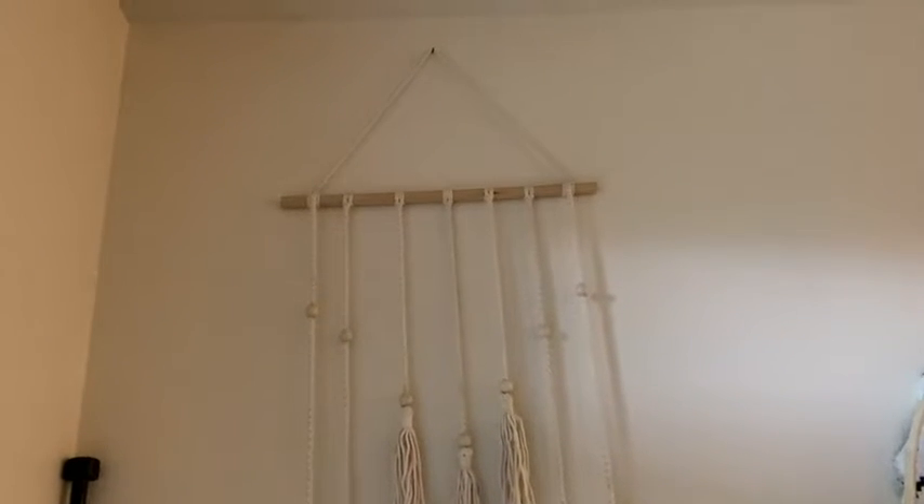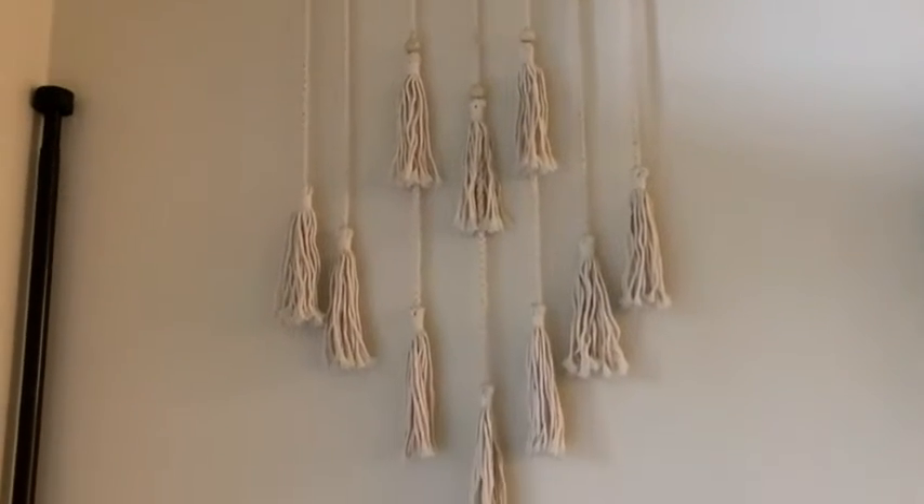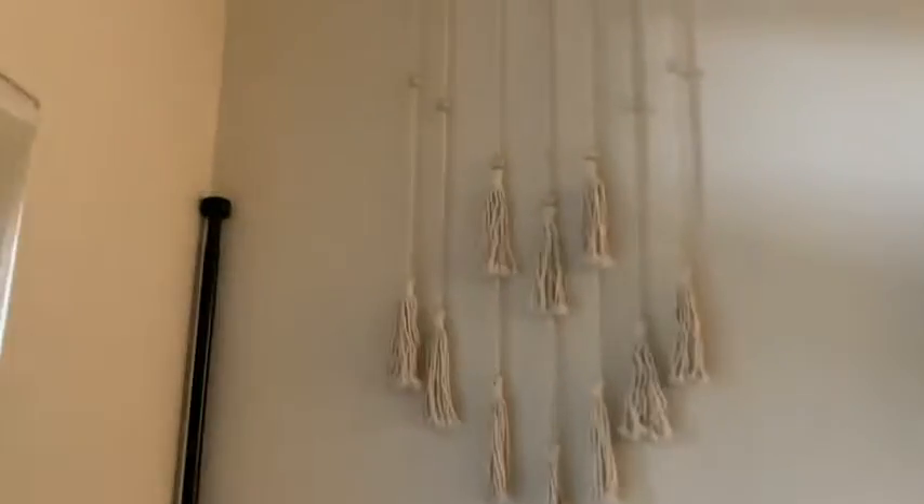Hi! This is a really nice macrame decoration which we purchased on Amazon, and you can see we have it hanging here in the living room. It really helps complement the rest of our decorations here in the room. Really nice — just a nice piece to add to your collection.